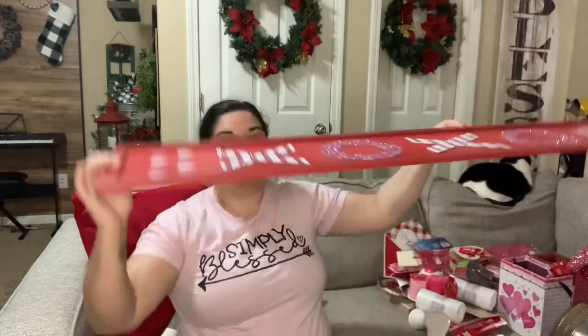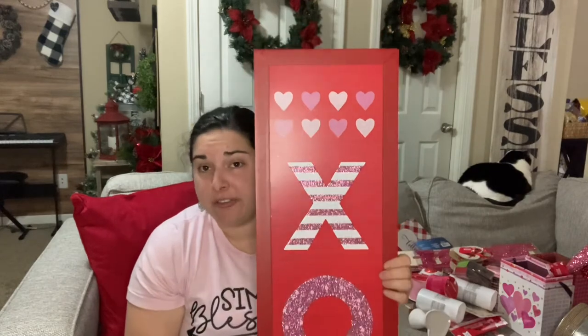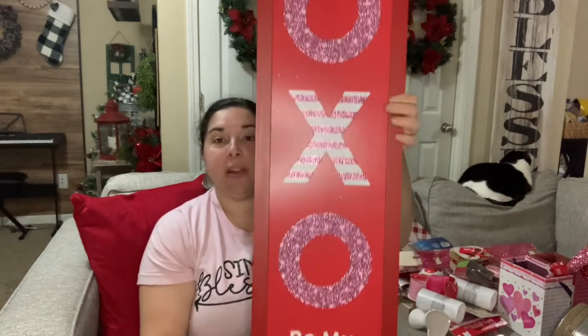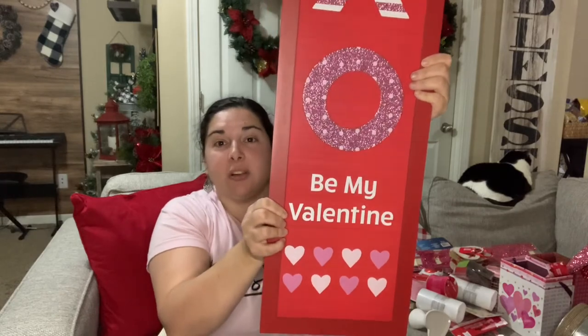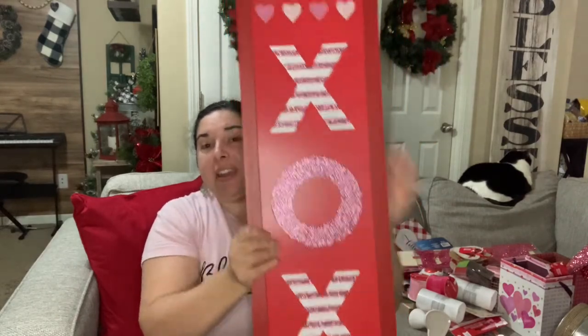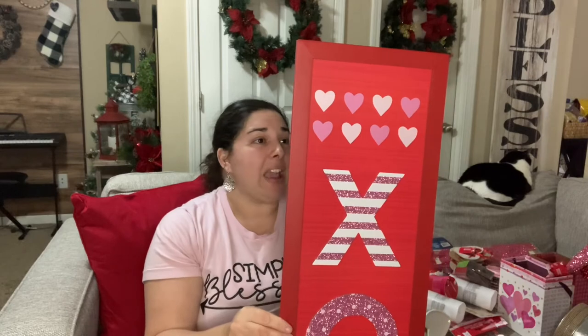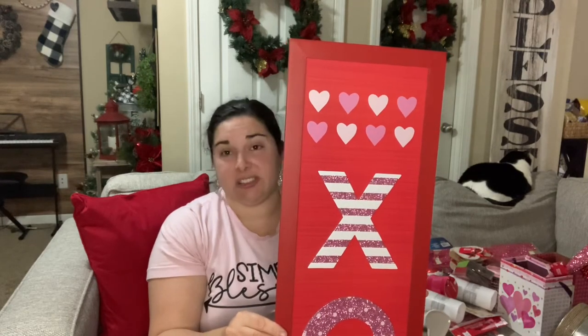If you've never been to a Dollar Tree Plus, look one up — items go from just over a dollar up to five dollars max, usually three to five. The first item is this huge porch sign — 48 inches — that says 'XOXO,' 'Be My Valentine,' and has hearts on the bottom with a rim to keep it from bowing. Mine from Christmas held up great. These are a little more flimsy than a Hobby Lobby sign but absolutely worth it.